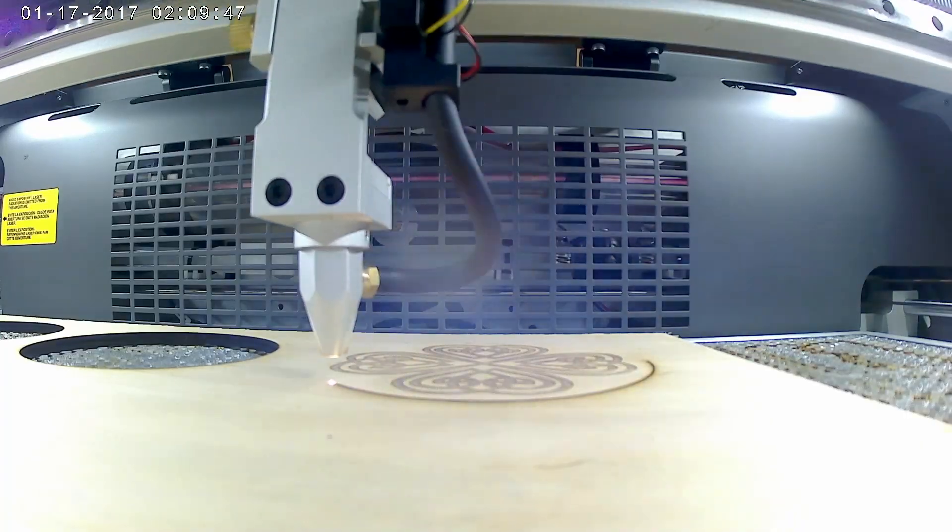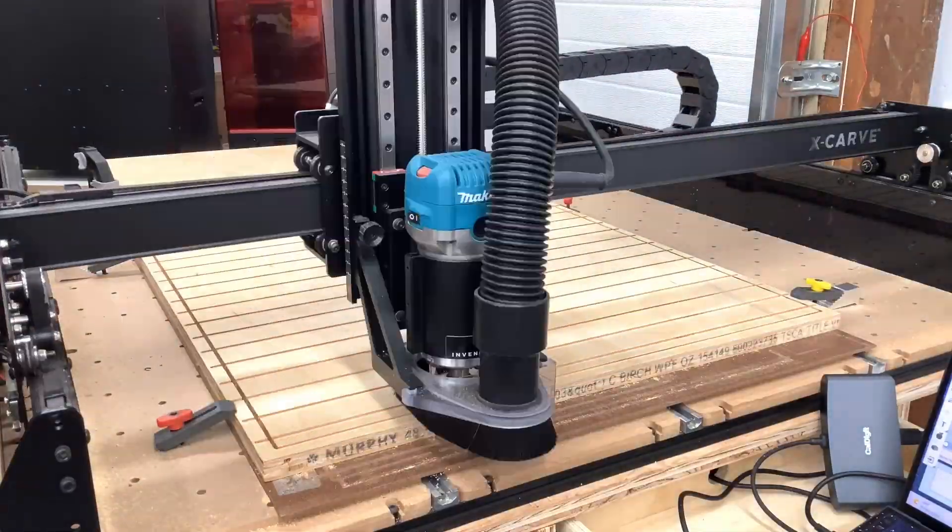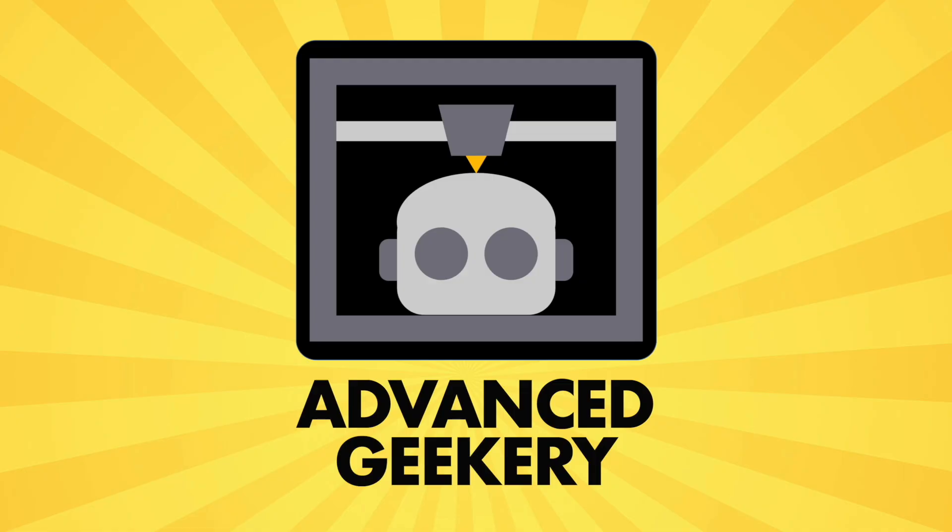Today we're going to build two waterproof Power Over Ethernet distribution hubs. Welcome back to Advanced Geekery. My name is David Goertz, and today we're going to take Power Over Ethernet and stick it outside in these two waterproof distribution hubs. We're going to start with two plastic boxes meant for outdoor electronics use, drill the holes necessary to provide pass-throughs, build the units, and get them ready to go outside.